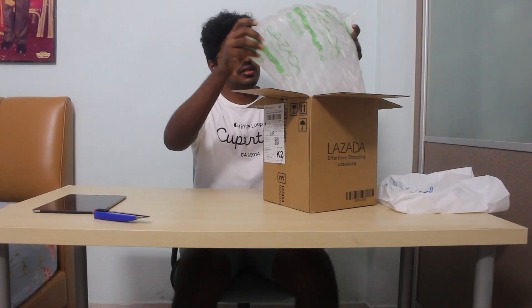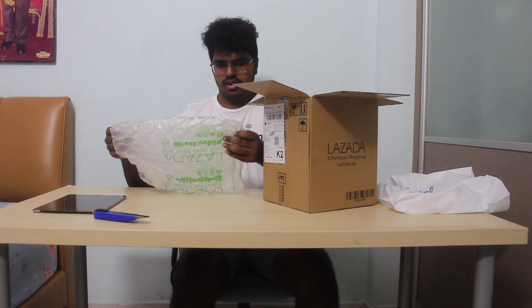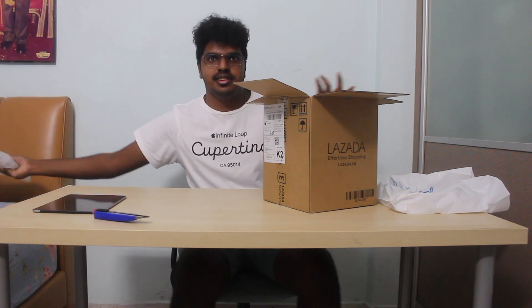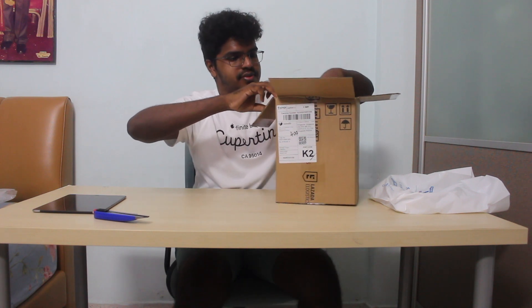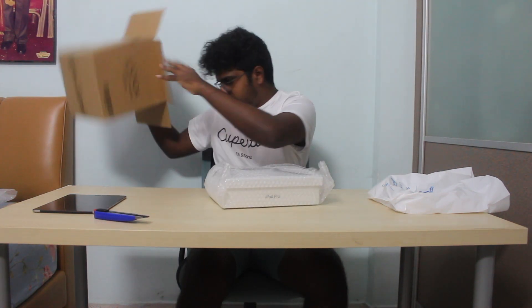Here we go! So it's an empty outer box, we can keep this aside.